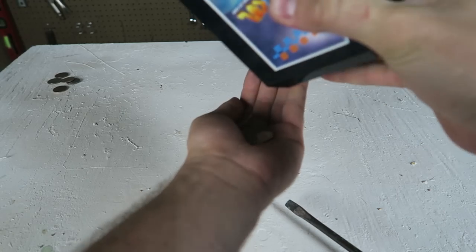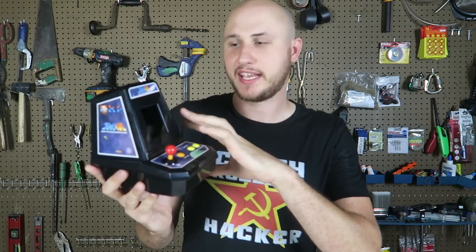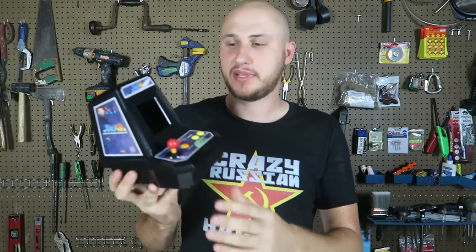It actually can fit a lot of coins. Well guys, another very unique Japanese coin bank. Never seen an actual arcade game or a Tetris game and a coin bank at the same time. Super cool, thumbs up from me. Thank you for watching and I'll see you next time.